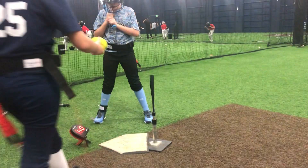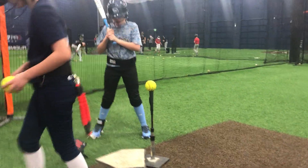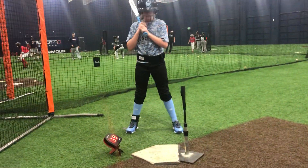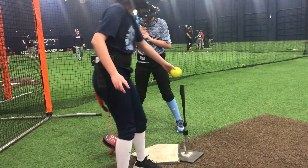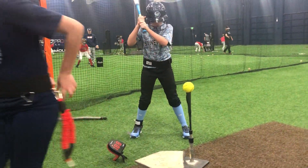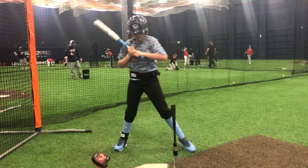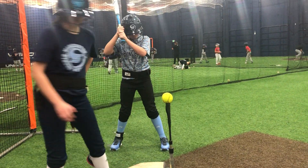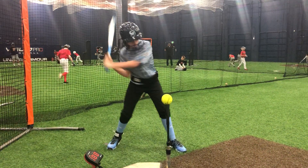Okay, 40. Go ahead and set a ball out for him. 39. 42. And 41. All right, go ahead and hook in.